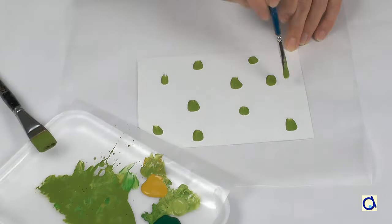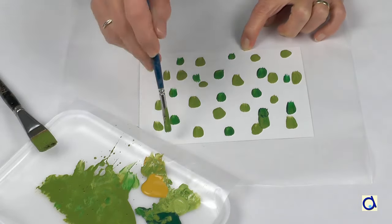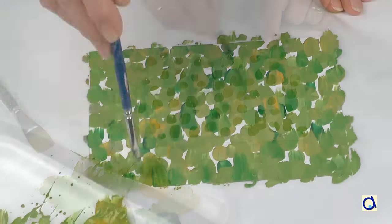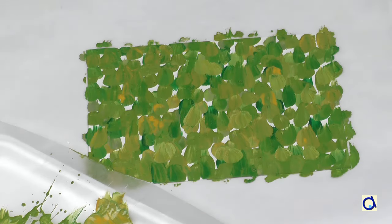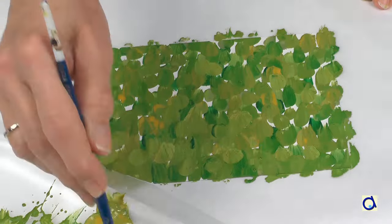Instead of doing this project on a large sheet of paper, you could do it on a piece of construction paper the size of a postcard. This time, I decided not to put a green background but to cover the entire surface of the card with touches of paint using different shades of green and some straw yellow. When it's finished, let the paint dry completely.